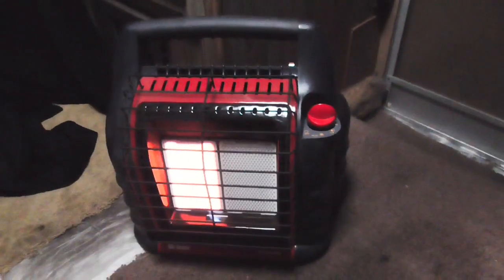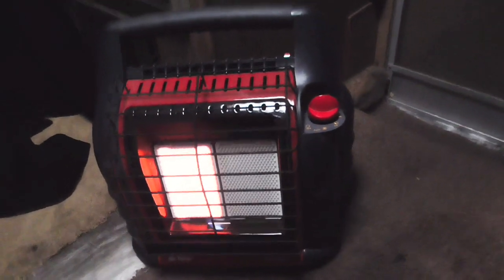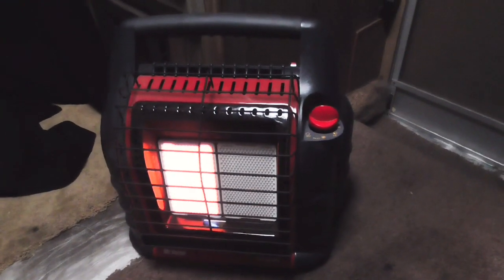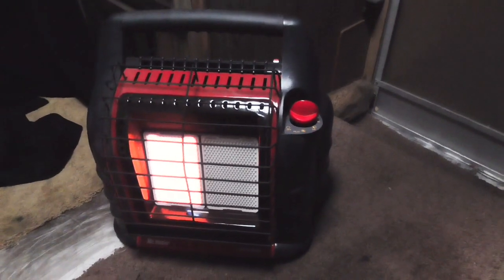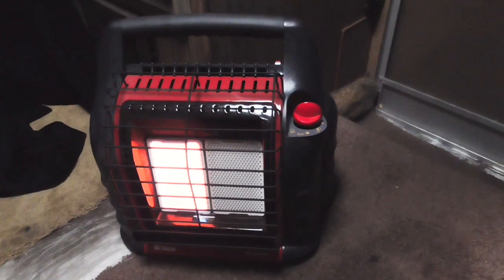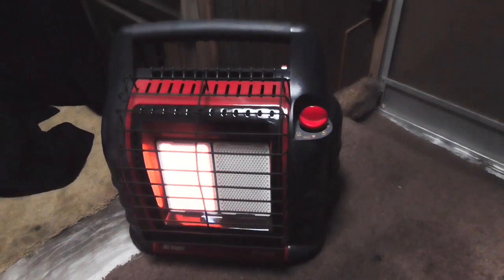Highly recommend it — Mr. Heater Big Buddy. This one works great. Some people like the Portable Buddy, which looks pretty much like this one but just has one burner. I like this one and I'm definitely glad I bought it, because when you put it on max setting it really blasts that cold out. This little RV gets to be an icebox. Anyway, that's my review — happy shopping.